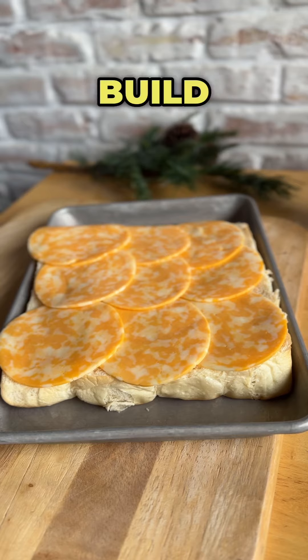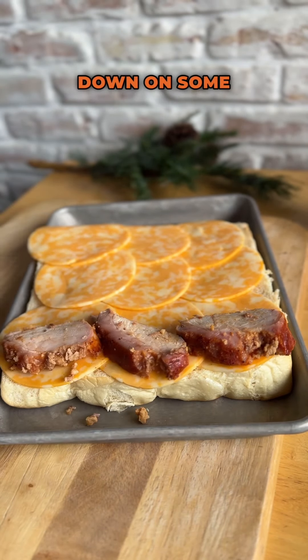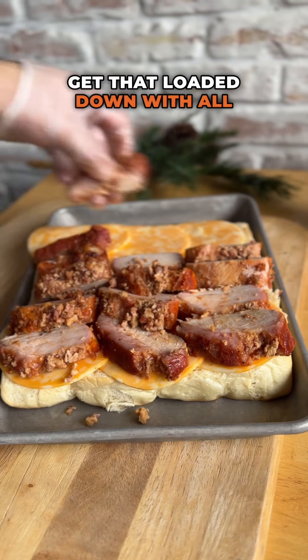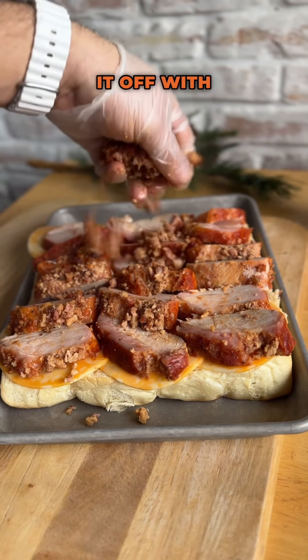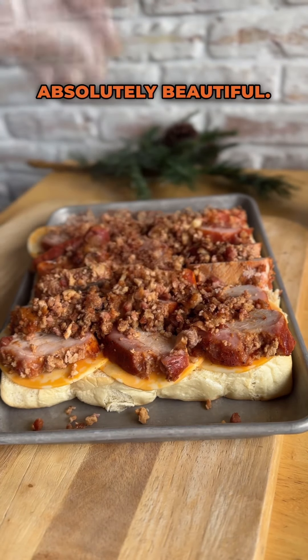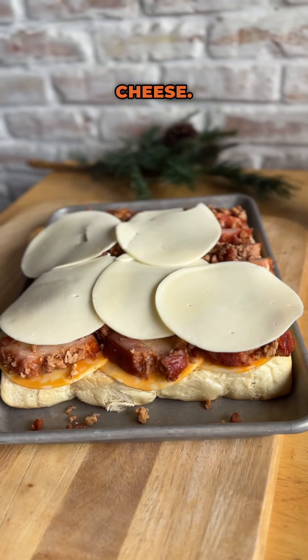We're going to go ahead and build our sliders — got Colby Jack cheese down on some slider rolls, get that loaded down with all of that pork, and we're going to top it off with any of that bacon crumble that happens to fall off. Absolutely beautiful.